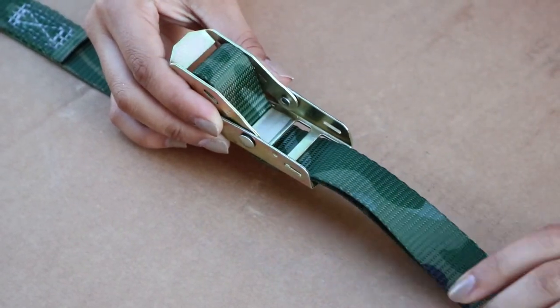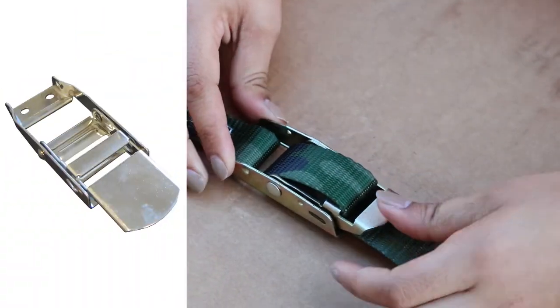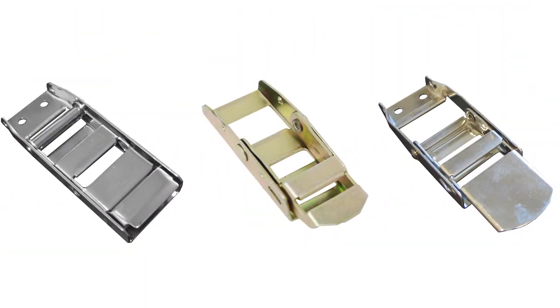For all over center buckles, the strap is wound through the frame and lever arm then clasped shut. However, most over center buckles have small configuration differences in either the frame, lever arm, or both. We will address the feeding instructions of each of our common over center buckles separately.